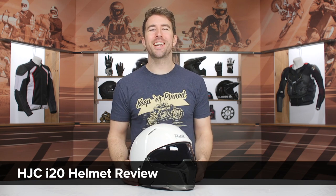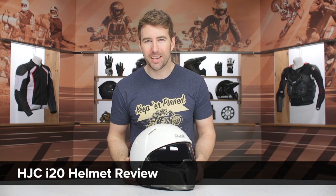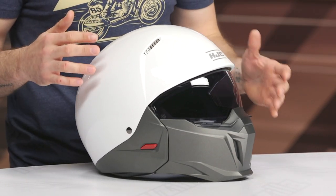Hey, I'm Brandon and today we are checking out the HJC i20 helmet, coming in around $215. It has a polycarbonate shell construction, is DOT only, comes in three shell sizes, and weighs three pounds four ounces in a size large.